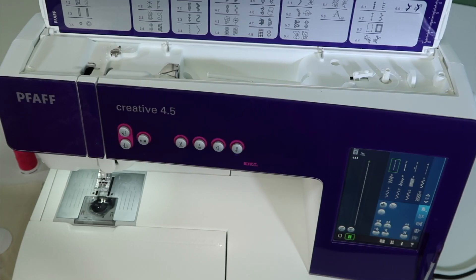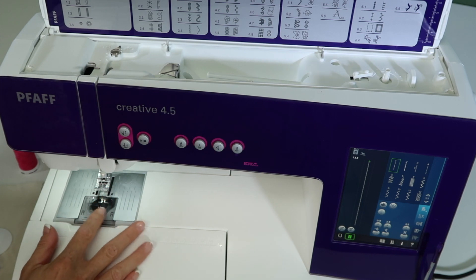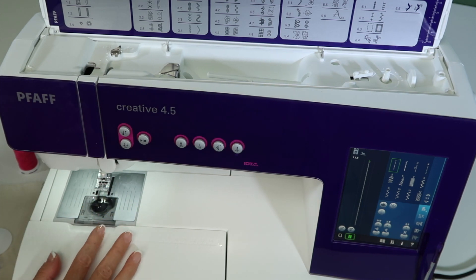In this video for the Pfaff Creative 4.5 Sewing Machine, we are going to teach you how to correctly thread the machine, wind a bobbin, and how to put the bobbin in, and a few tricks along the way.